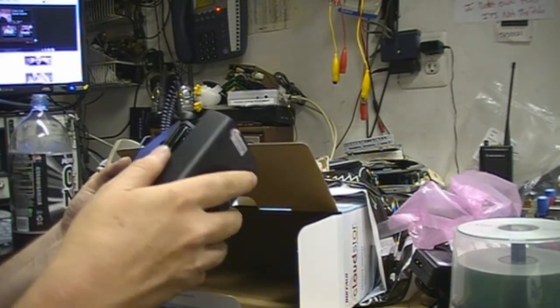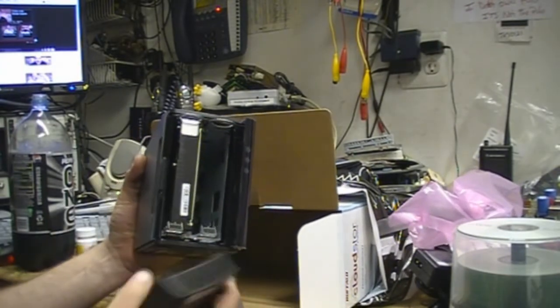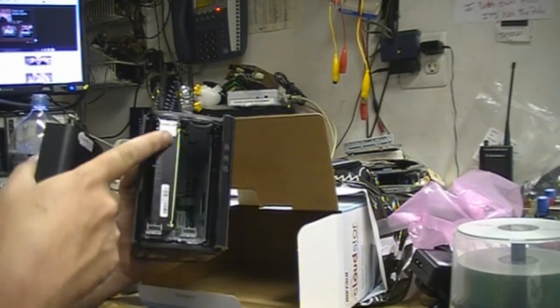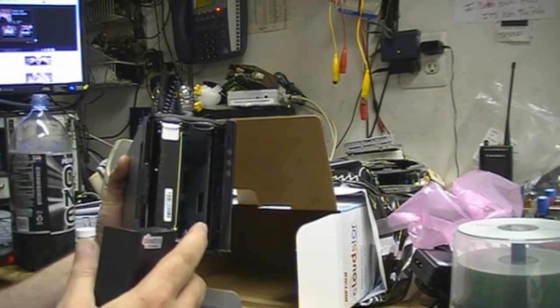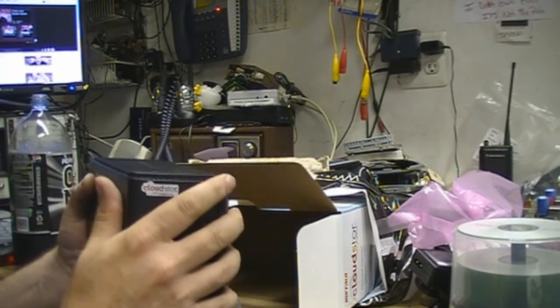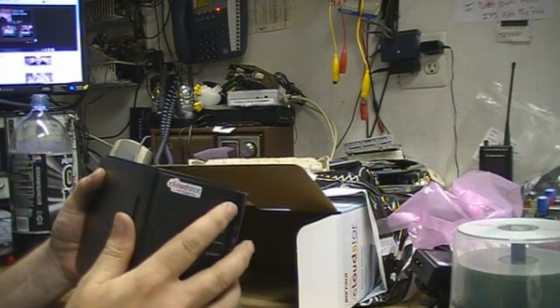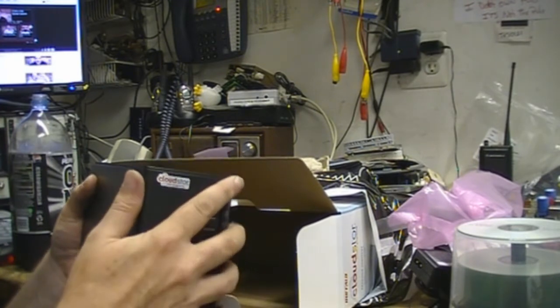You take the front off like this — there's the access to the drives. There's the one terabyte drive and you have room for another one. This also works as a RAID drive if you use the RAID system, and it also supports JBOD — individual disks.